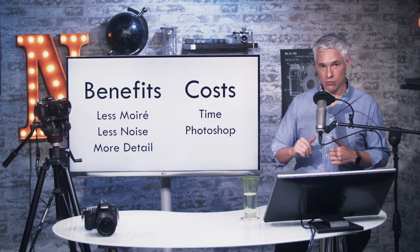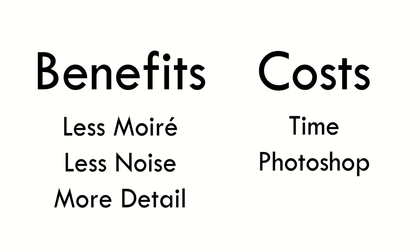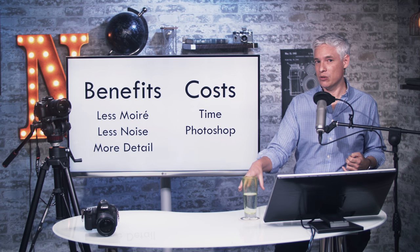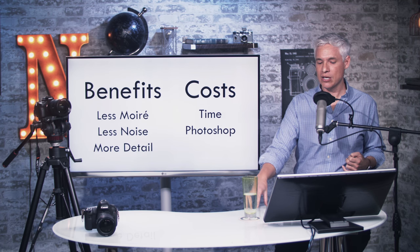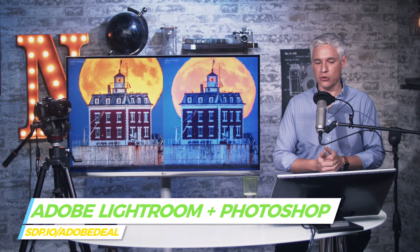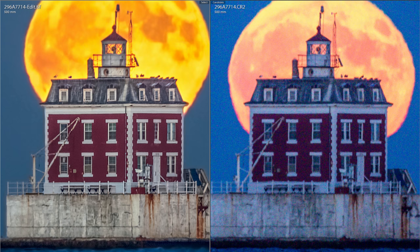Super resolution has some benefits. It pretty much eliminates moiré, which is the weird red and green fringing you might get in some areas. It reduces noise dramatically, and it can actually add quite a bit of detail to a scene, but it has some costs. It will take you some time at the computer — honestly, it probably only takes me about one minute per set now that I have these Photoshop actions in place. And of course you also have to have Photoshop. Head to sdp.io/AdobeDeal and you can get a free 30-day trial.